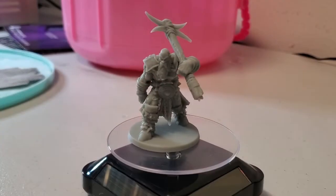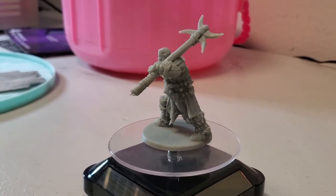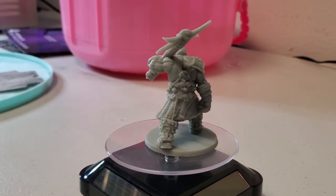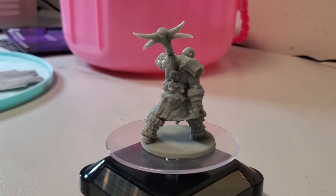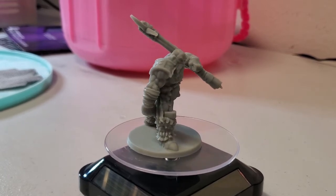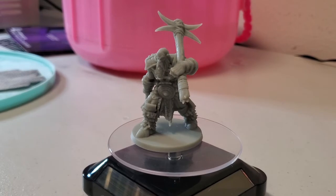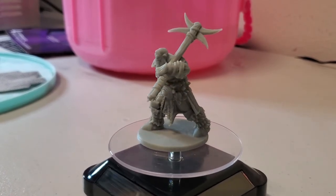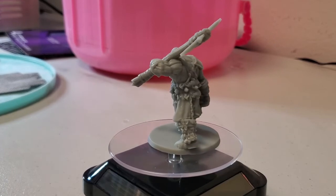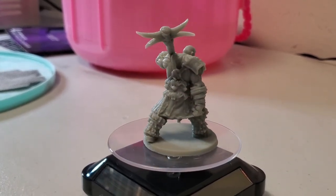Now here's the same miniature printed on the X133. The only difference here is that the exposure time for the X133 was set for 1.3 seconds. We have even attempted a print set for an exposure of 1.1 seconds. That wasn't finished when my time was up, so I don't have video of it yet, but I was informed that upon completion it still has some over exposure, so we will be testing even lower exposure times on that X133.